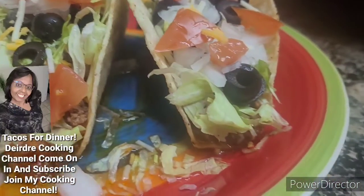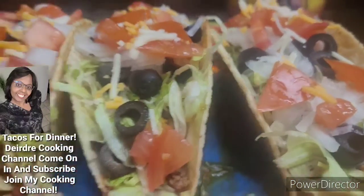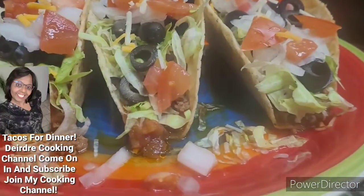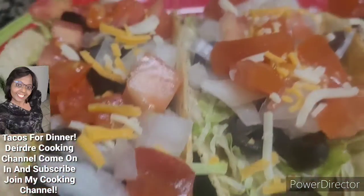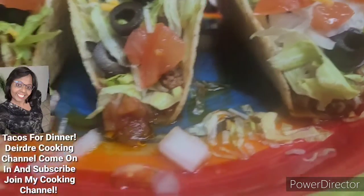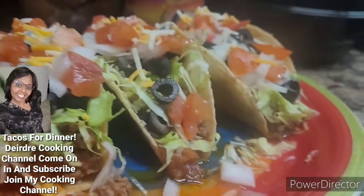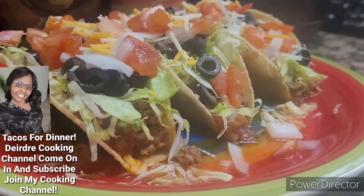If you guys are already subscribed to my cooking channel, thank you guys so much — I really appreciate you guys. If you want to see the videos I post on my cooking channel, just make sure you keep your notification bell on and you will see the next upload. By that being said, you guys have a blessed day and be safe out there. Until then, I will see you guys in the next upload video.